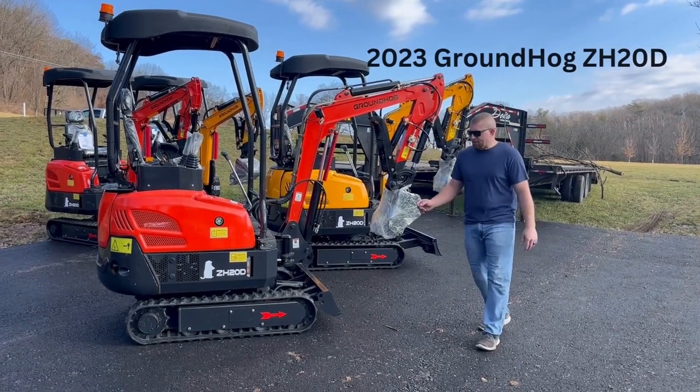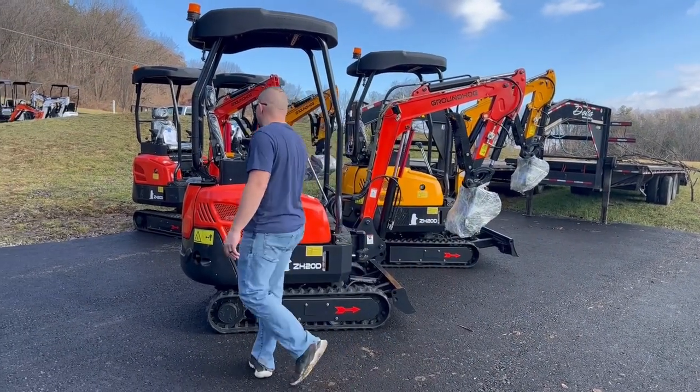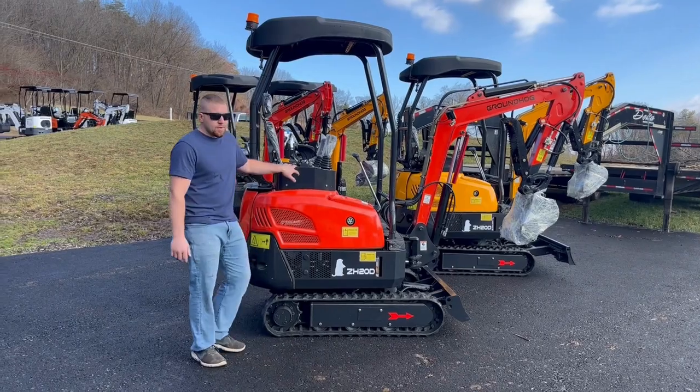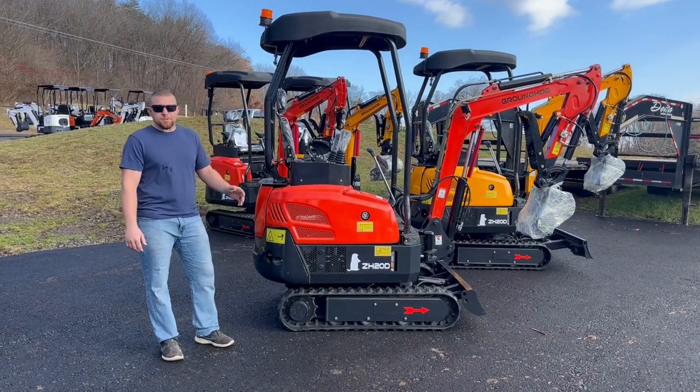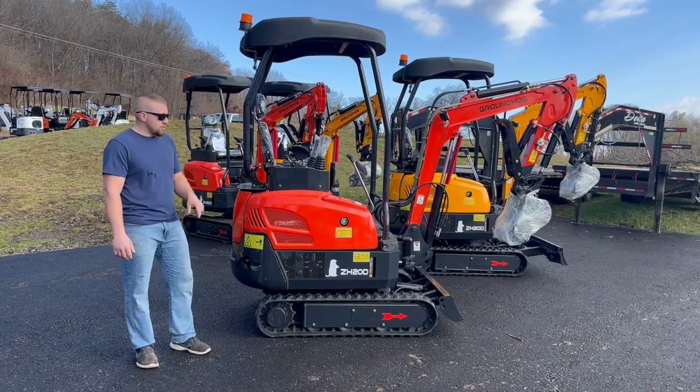Hey guys, today we're going to go over a ZH20DS again. Something I wanted to show everybody that we didn't go over in the last one was the two-speed option. We've had a lot of requests for two-speed and finally we got that option, and I wanted to show you a few of the differences.